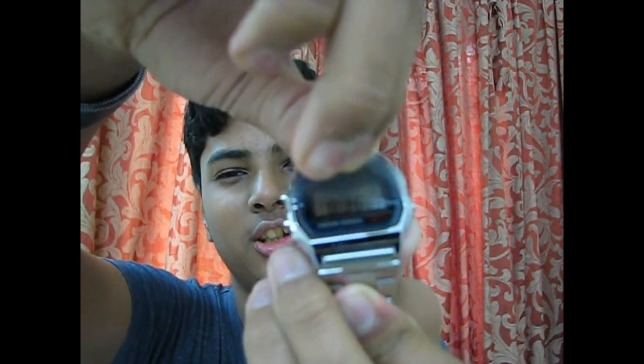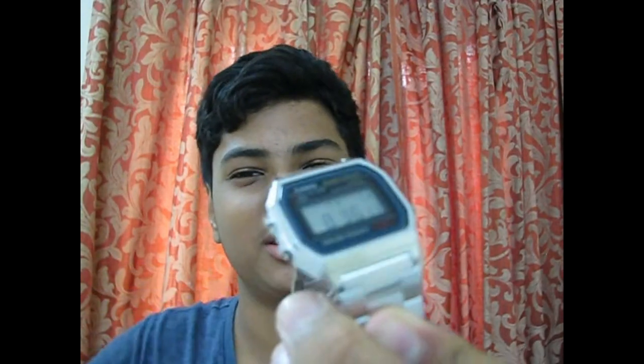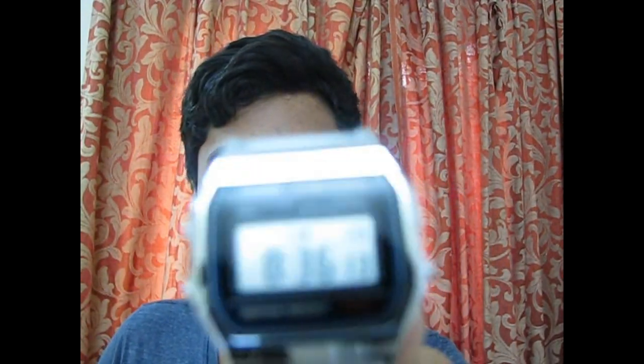You can leave the screen guard on if you want. This is the watch — it's nice and shiny.